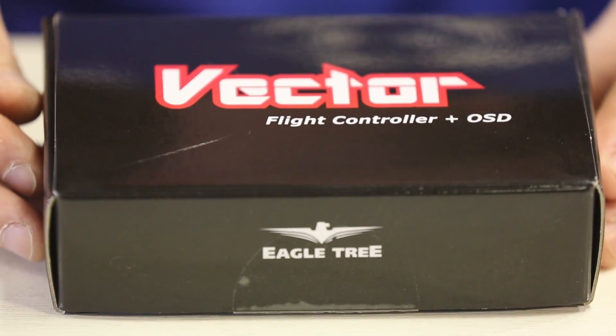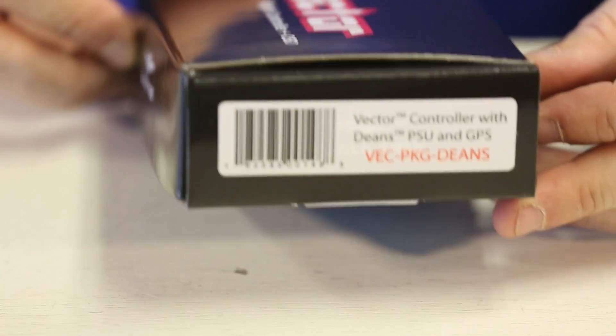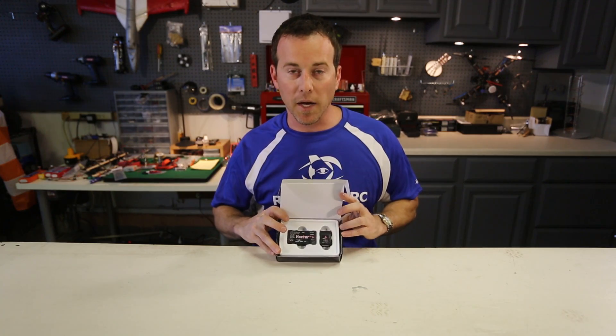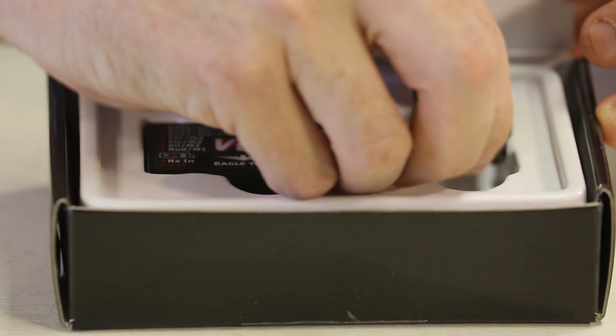The flight controller is going to come in a nice box. There are three different options: the Dean's, XT60, or Bare Leads type. This is the Dean's version that I've got here. You can see it's nicely packaged inside, seated in with the main unit and GPS housing.